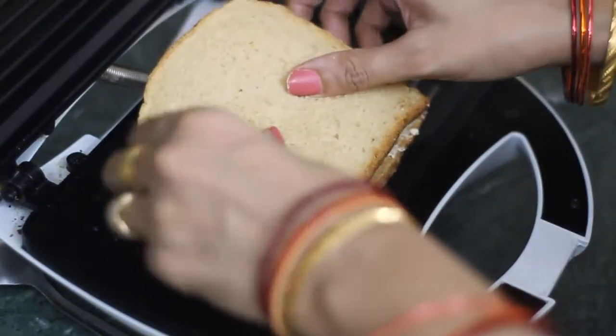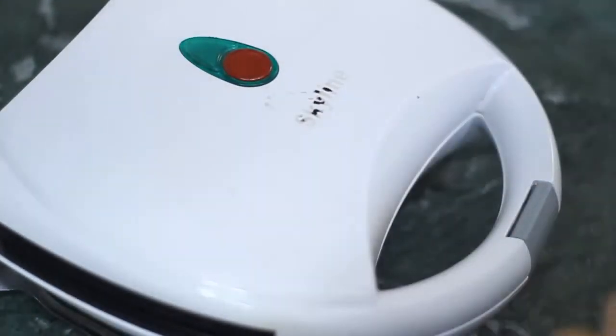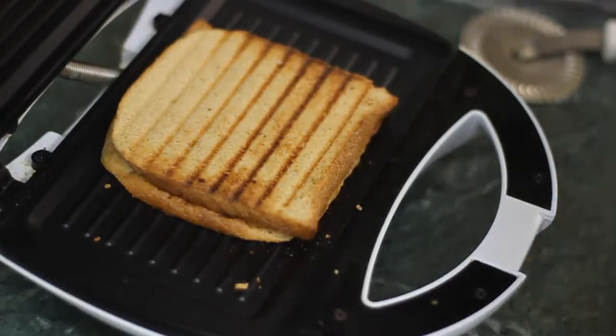Now we will put the sandwich in the sandwich maker. Place it on the sandwich maker and cook the chocolate sandwich until done. Then we will put it on the plate.